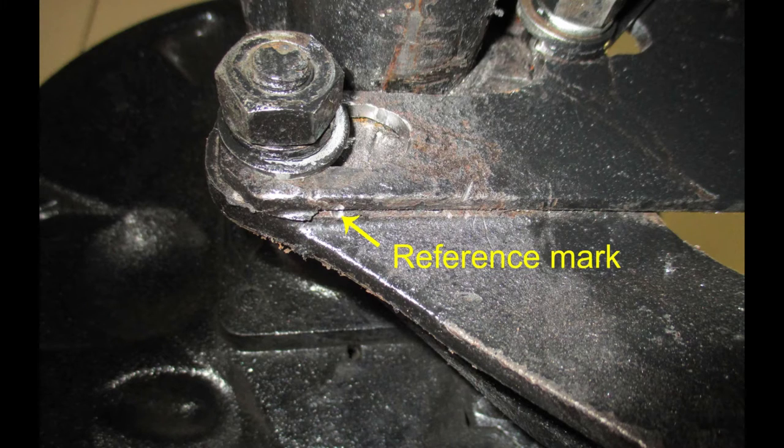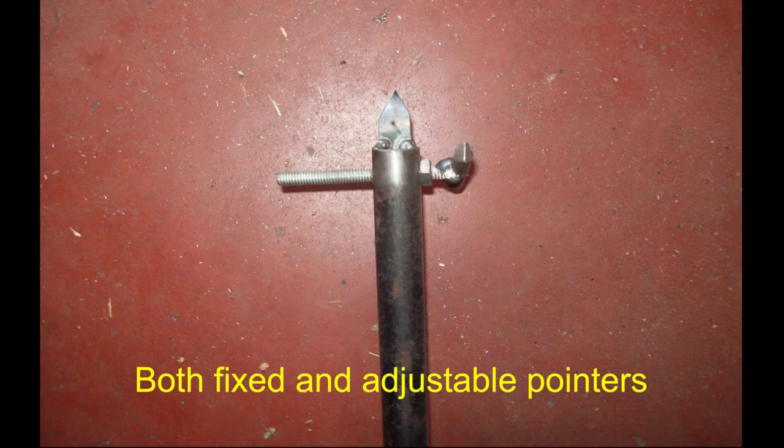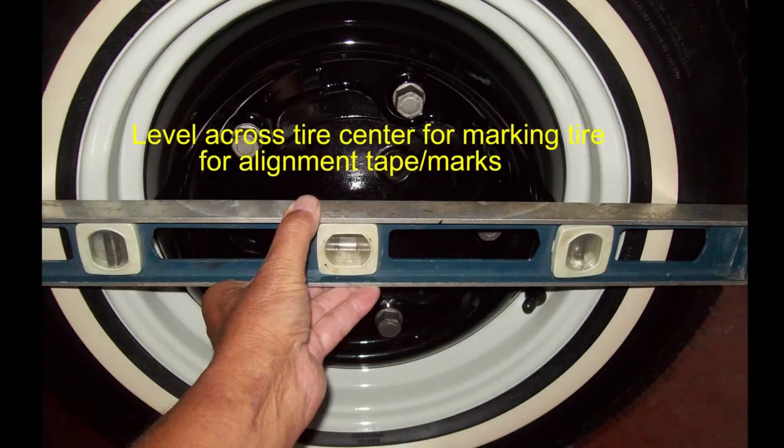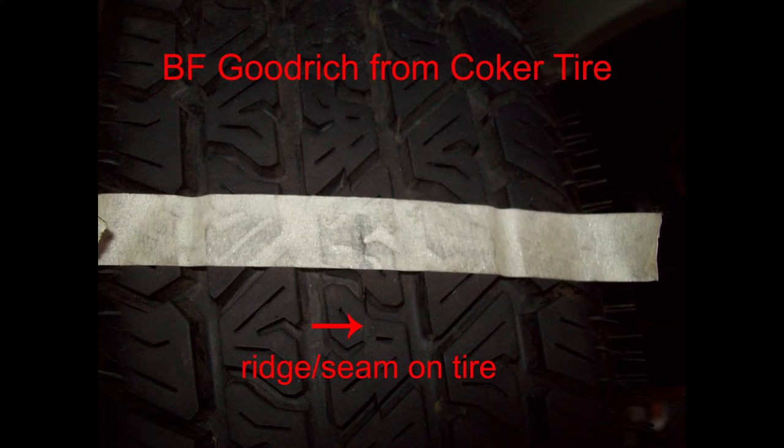Now that I'm sure I have a perfect rectangle and I've made my reference marks, it's time to start the rear-end alignment. I made an alignment tool, as you can see here, but the downside is that it takes two people. On the end of this adjustable tool are two pointers - I can use either one. In order to make a mark where I can make my measurements, I used a level and then I marked a place on the tire with a magic marker. The center seam on this BF Goodrich tire was perfect, so I didn't have to scribe a line around the tire.